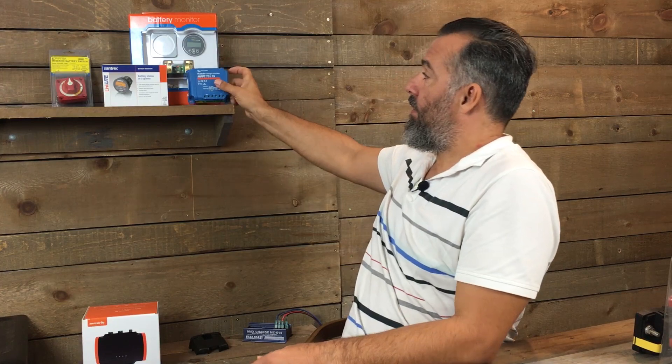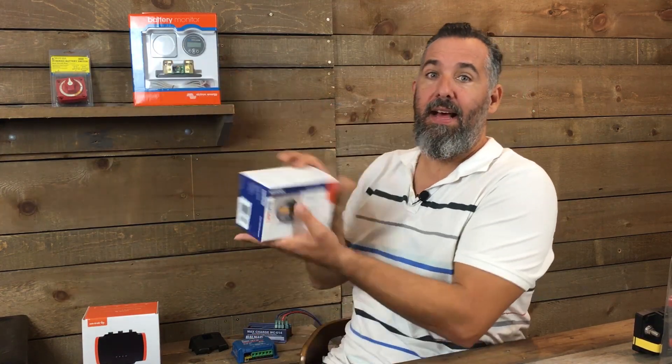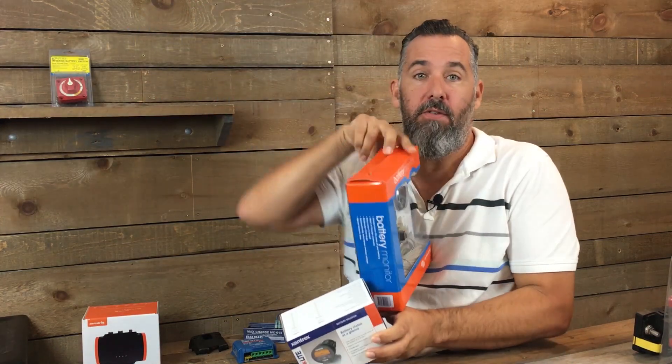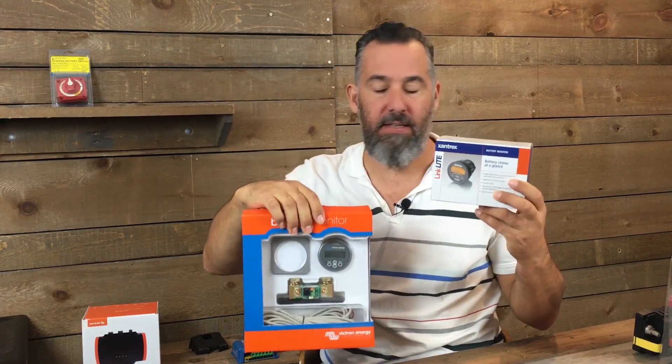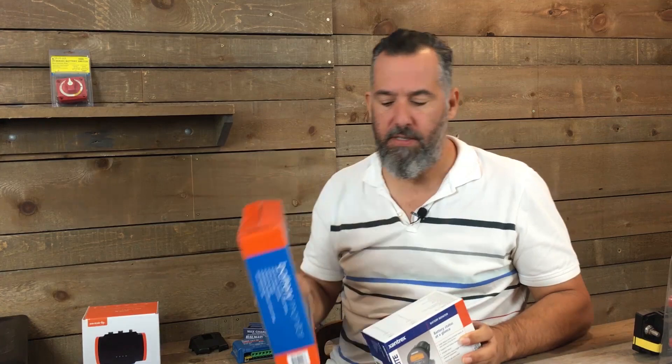He's wondering and asking: is there a way to have a single battery monitor — something like this? I've got two here. I've got a Xantrex Link Light or a Victron one. There are other brands too. These are two common choices that we have.